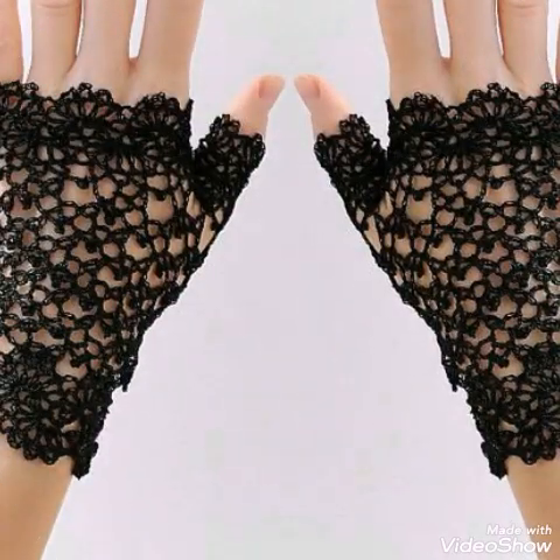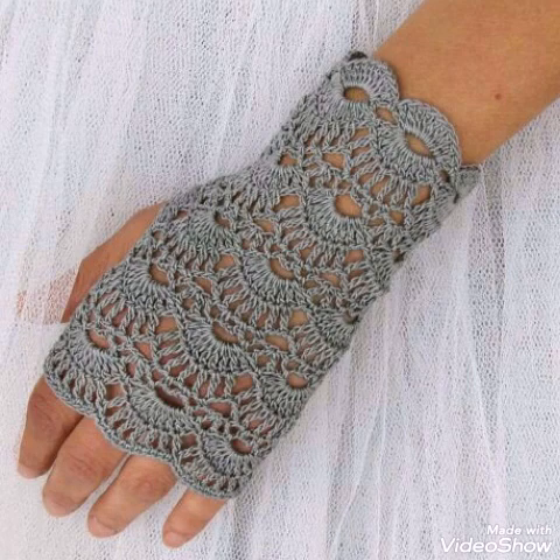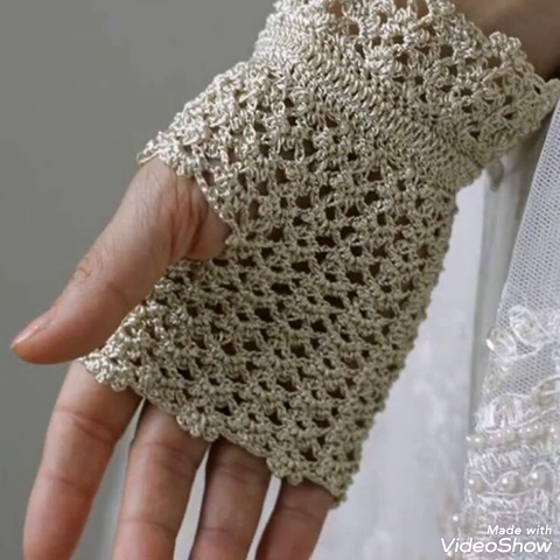All of the pictures are so clear that you can take a screenshot of the design and follow the pattern by counting the stitches from this video also. Just stay connected — don't forget to like, share, and subscribe. Thank you so much for watching, take care, bye!